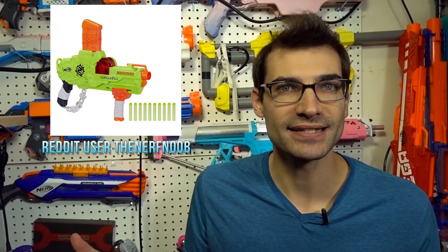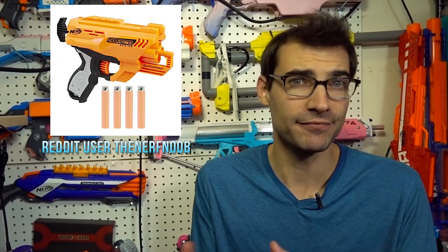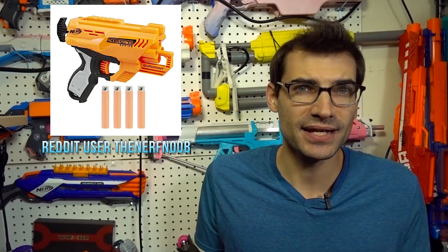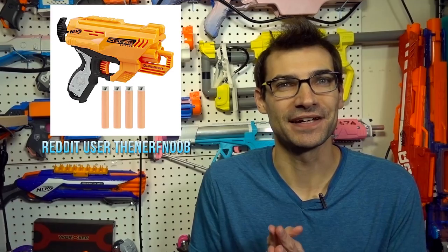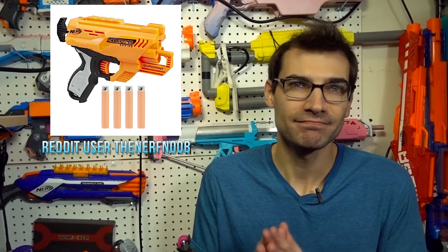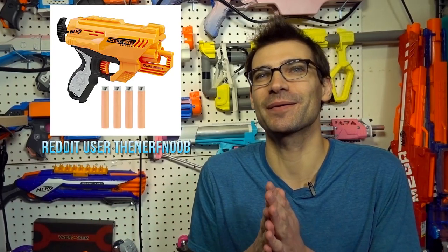They may not be the highest-end hobby-grade platforms that a lot of people may be looking forward to. But if you like fun or goofy blasters, these are things you may want to check out. The Rev Reaper is definitely a unique and interesting blaster, even if it isn't necessarily going to be a great performer. There's something for everybody — that's part of what's great about this hobby.